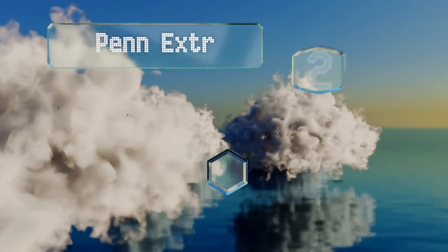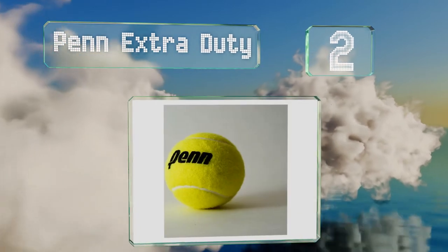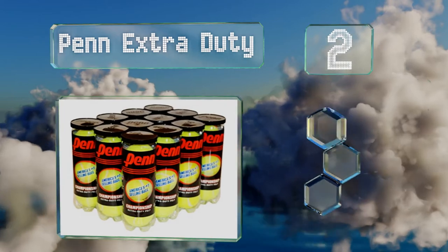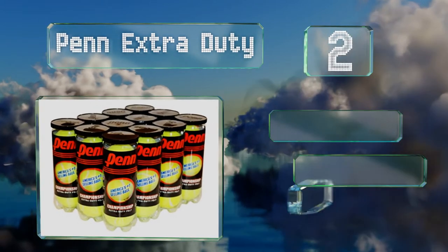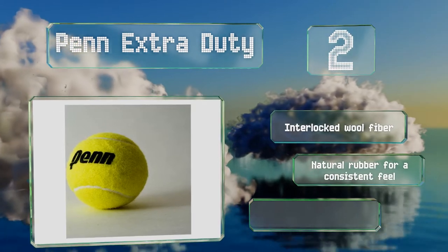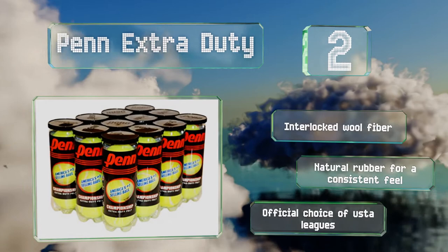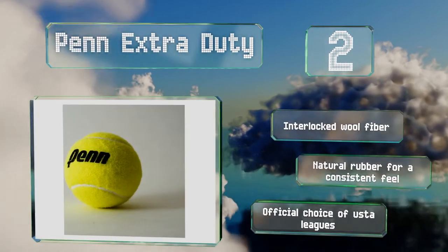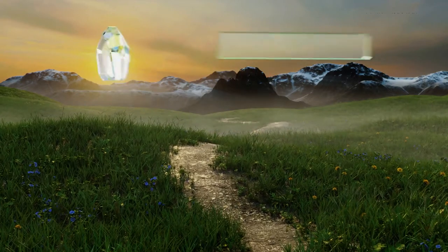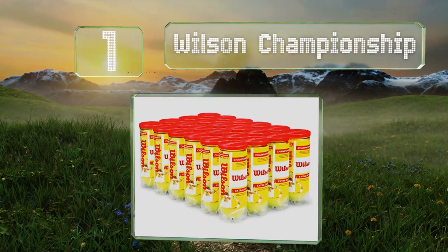At number two, Penn Extra Duty are made by a company that's been manufacturing sporting goods for more than a century. They're sold in 12 tubes that each contain three balls, so the unused ones will remain fresh and vacuum sealed until you're ready for them. These feature interlocked wool fiber and natural rubber for a consistent feel. They're the official choice of USTA leagues.